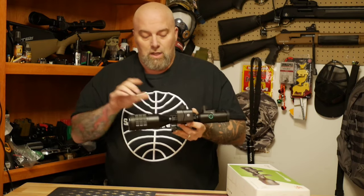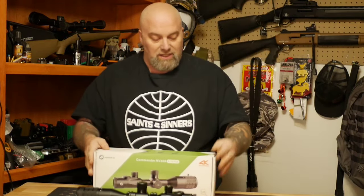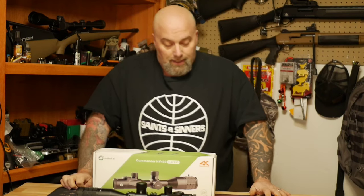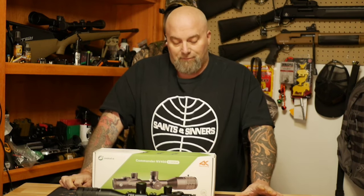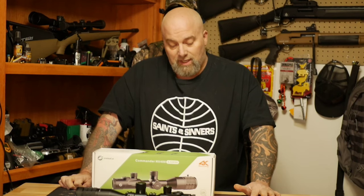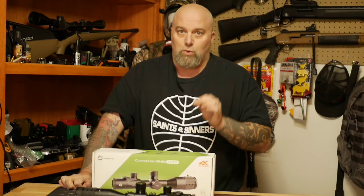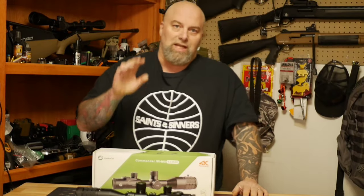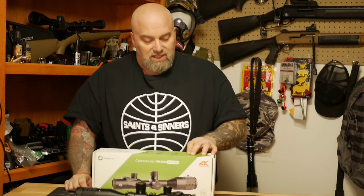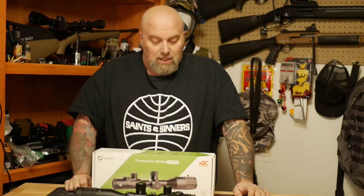We'll be bringing you more shooting content with this scope when we go out for coyotes. Let me read you some features off the box. It is a day, starry night, and night vision scope, capable of video recording at 4K 120fps, 4K 60fps, 4K 30fps, 2K 30fps, and Full HD 30fps. The video quality is superb. Night vision range is 1,300 feet or 437 yards, with 13x digital zoom and an e-compass.